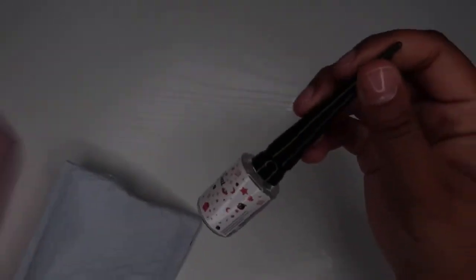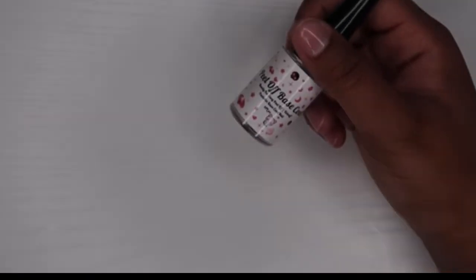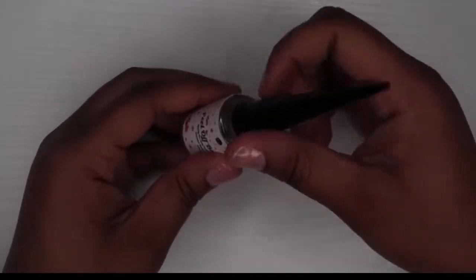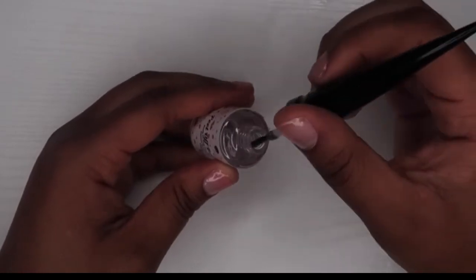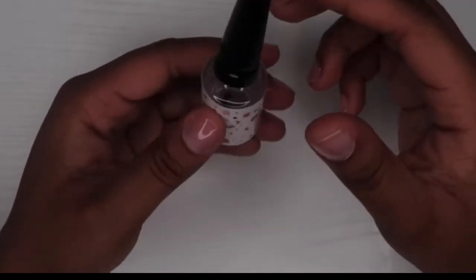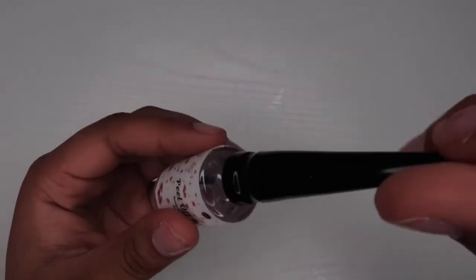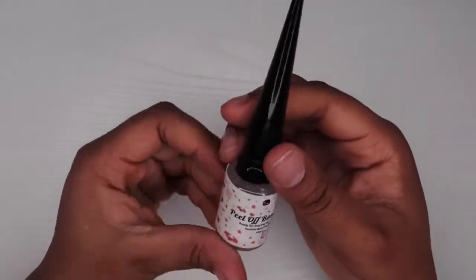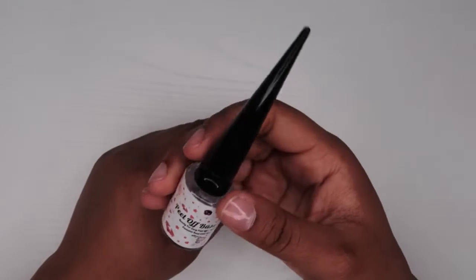The first item I got was this peel-off base coat. I've never used a peel-off base coat before, and I am a nail technician. I do multiple sets and I love to practice on myself, but sometimes I can't always wear extra long nails. So I needed something that was going to be able to help me do my sets but also pop them. It doesn't smell bad or anything, but I'm excited to try this peel-off base coat. I've seen people use it in their videos, so it seems to be popular and it seems to work.